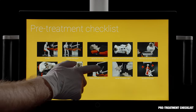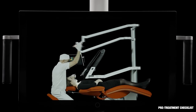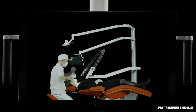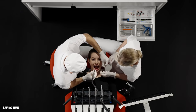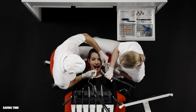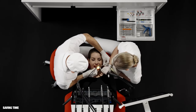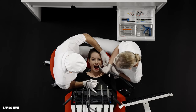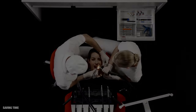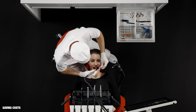A pre-treatment checklist app enables the user to get familiar with the unit. The chair-side assistant hands the instruments to the dentist while using the suction. Both the dentist and the assistant can adjust instrument settings using the dashboard. The dentist may also be his or her own assistant.